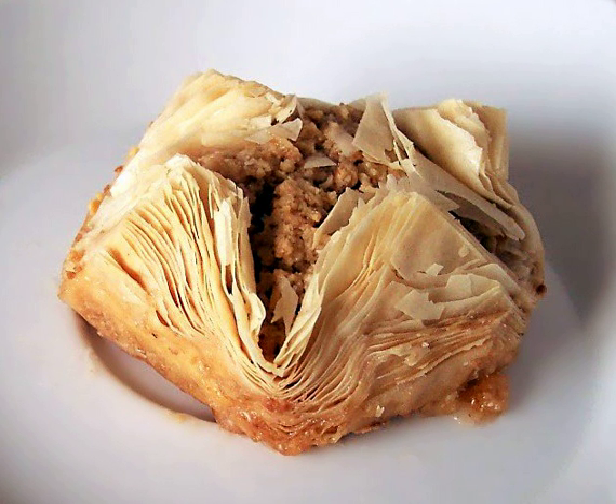Machines for producing phyllo pastry were perfected in the 1970s and have come to dominate the market. Philo for domestic use is widely available from supermarkets, fresh or frozen.